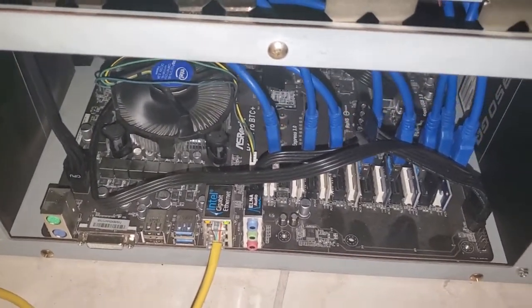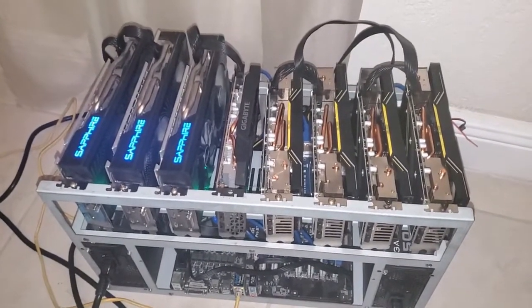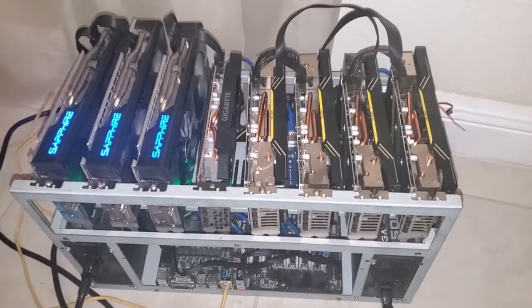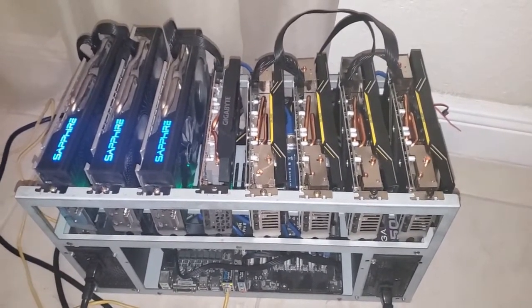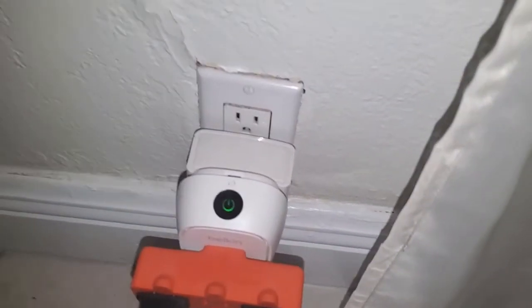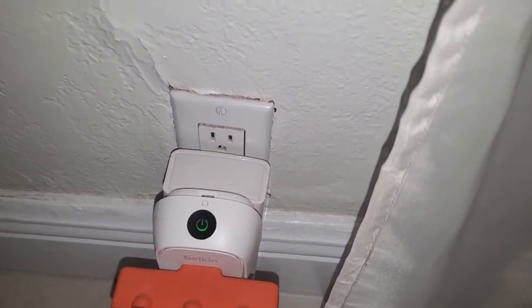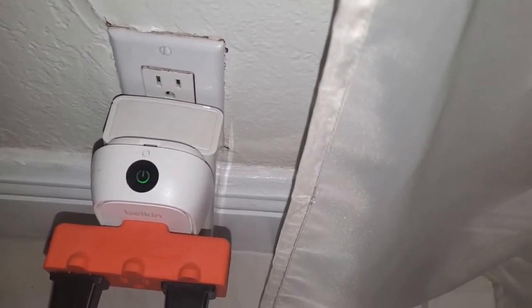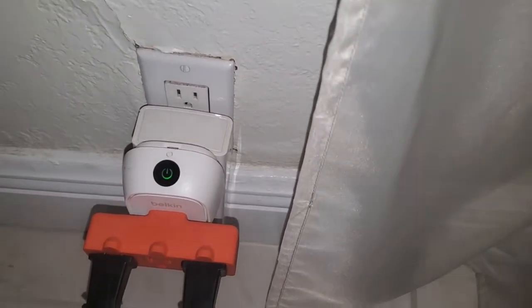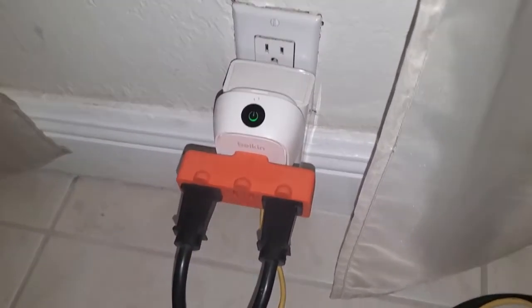I'm also running these off of an M.2 instead of a hard drive or USB stick. I'll do a video on how to do that — it takes a little work but it's the best option. USB sticks sometimes don't boot, but M.2 boots every single time. I also have a Belkin Wemo smart plug — it measures how much power your rig is using and even calculates your electricity cost.